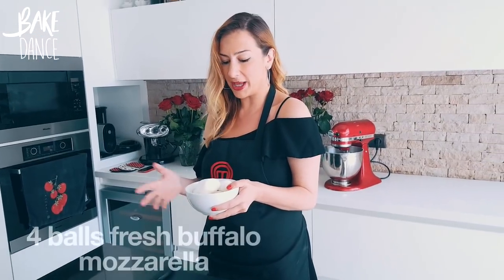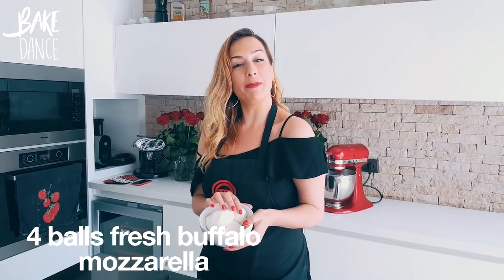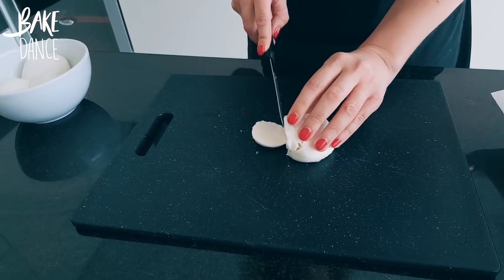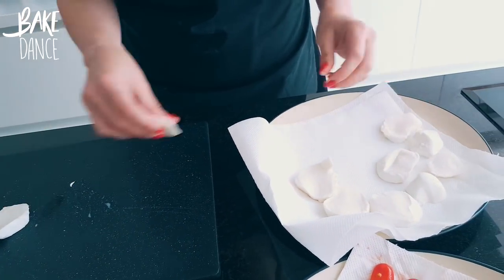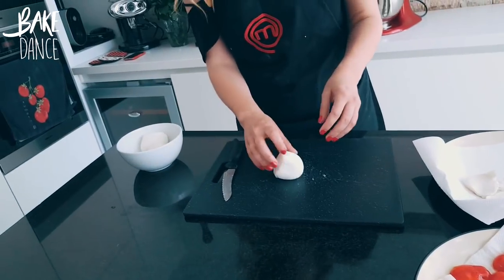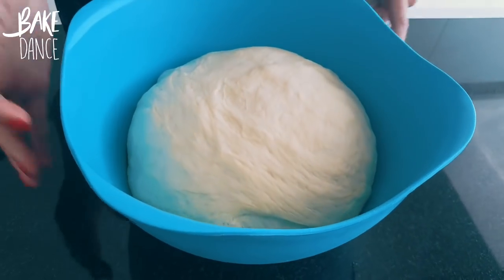Now that our tomatoes are draining, we're going to do the same thing with our mozzarella. We have four big, beautiful balls of buffalo mozzarella that we're going to slice and drain. Ten points to any fan who knows why we're draining our ingredients — I've said it a thousand times. No one likes a soggy pie. Look at that beauty. Gorgeous.